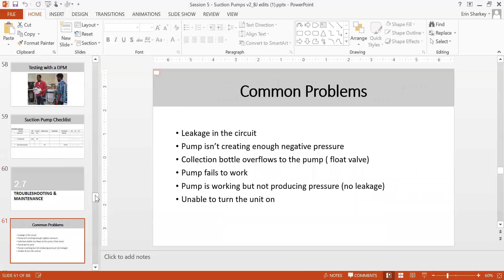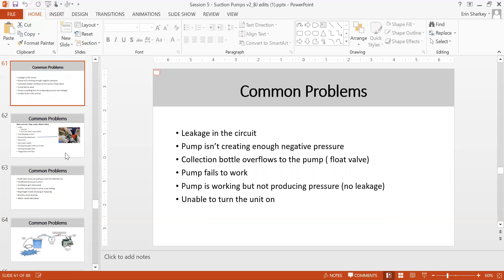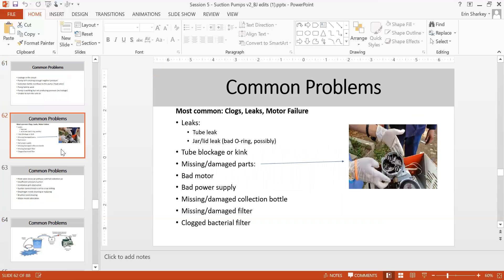Common troubleshooting problems include: leak in circuit, pump not creating enough negative pressure, collection bottle overflow into the pump, float valve failure, pump fails to work or works but produces no pressure, and unable to turn the unit on. Specific causes include tube leak, bad O-ring on the jar, tube blockage or kink, missing or damaged parts, suction pump full of fluid causing a broken valve, bad motor, bad power supply, missing collection bottle, and damaged or clogged bacteria filter.